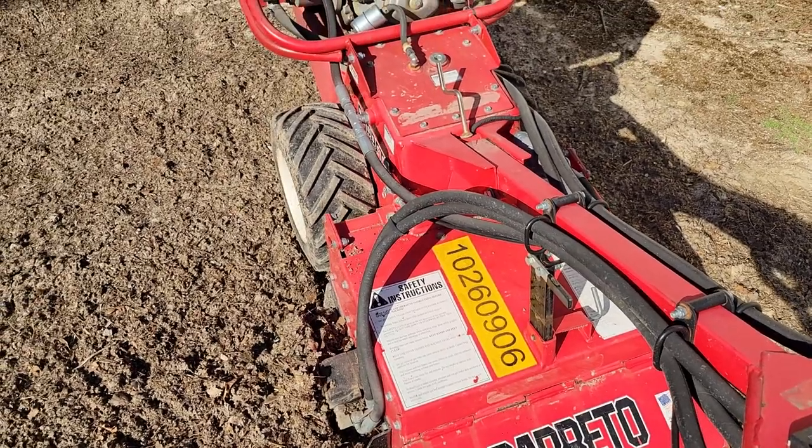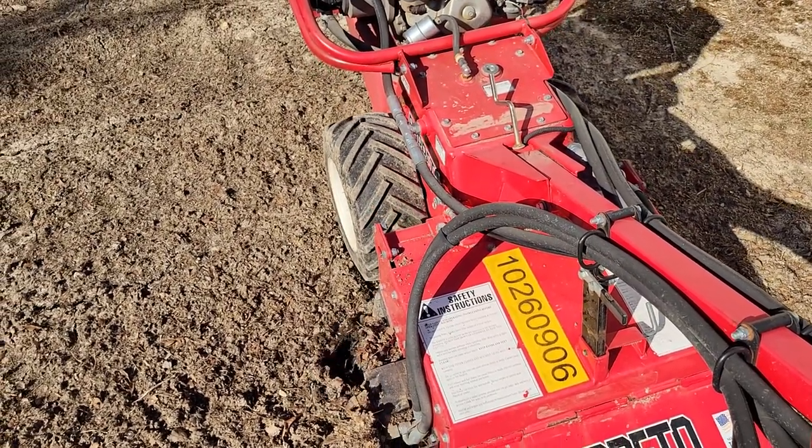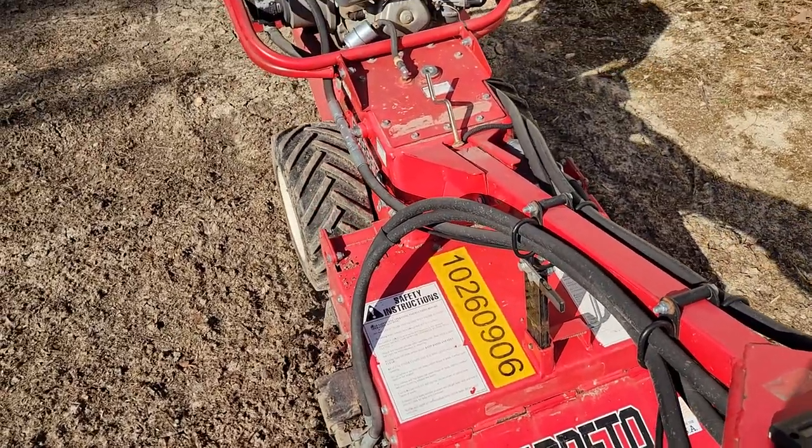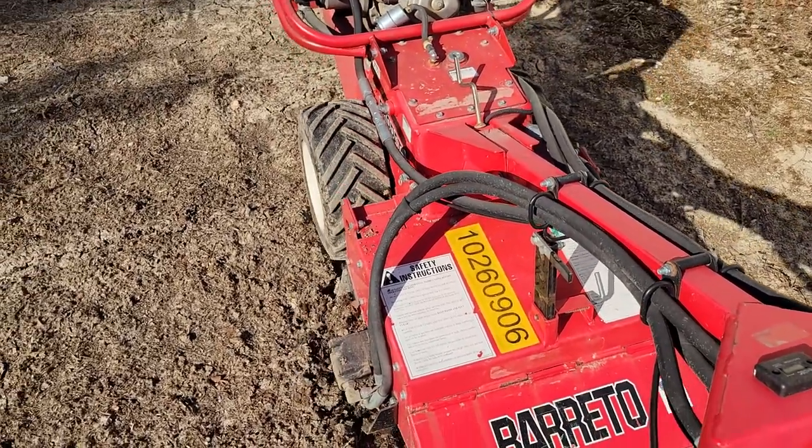I've got to do the whole yard, so I'm going to turn off the video because it's kind of hard to run the tiller and the video at the same time. If you've got any questions, leave me a holler or shoot me a line and I'll do my best to answer. Thank you.